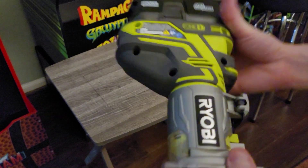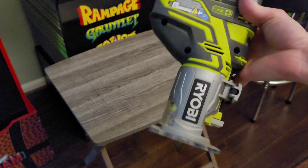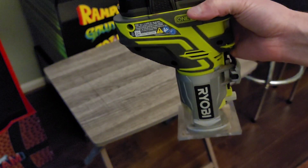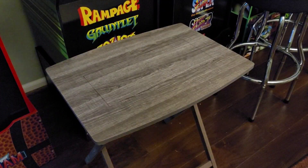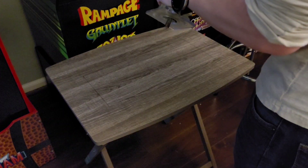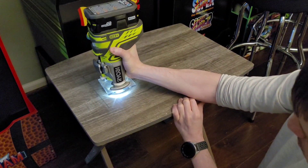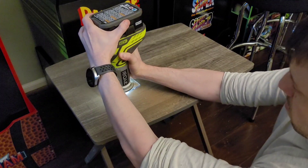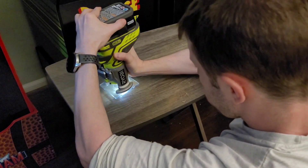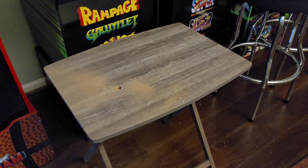Let's do this. I've got my Ryobi router, got my depth set further than the depth of the table so it'll just go right through. Actually, I don't like how it's making my dry erase marker disappear, so let me go get a different marker. Stand by.